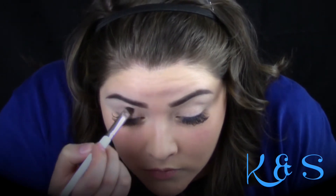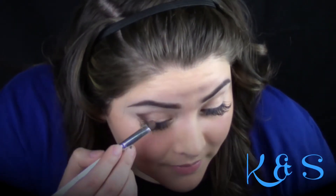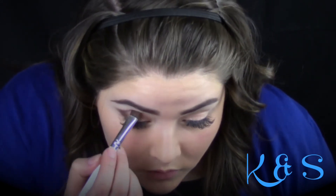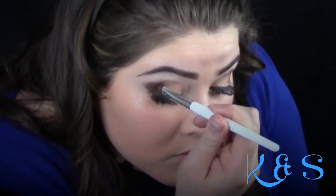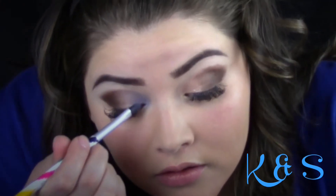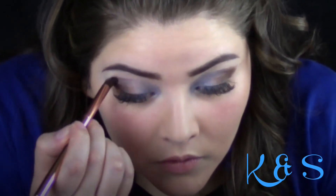I'm using Revlon's Photo Ready Eyeshadow for this tutorial. I first used from palette 501 number 1 as a base. I then used number 2 to bring into the crease and outer corner of the eye. I then applied from palette 525 number 2 in the inner corner of the eye and blended it towards the middle. To blend the crease, I used number 4 in palette 501.